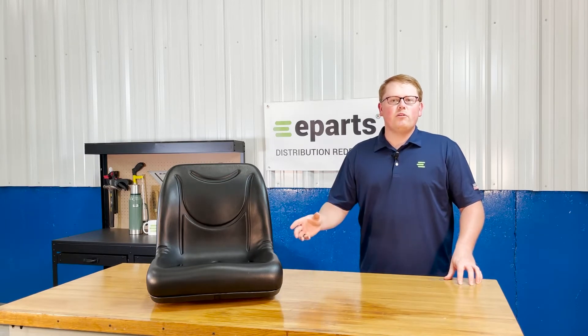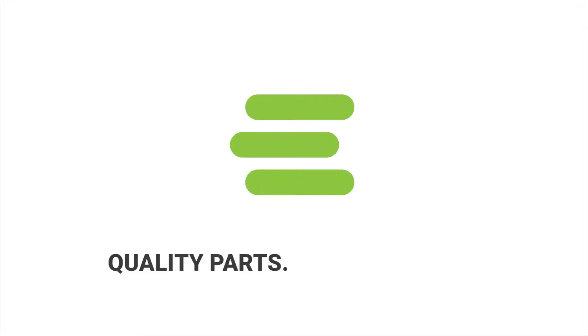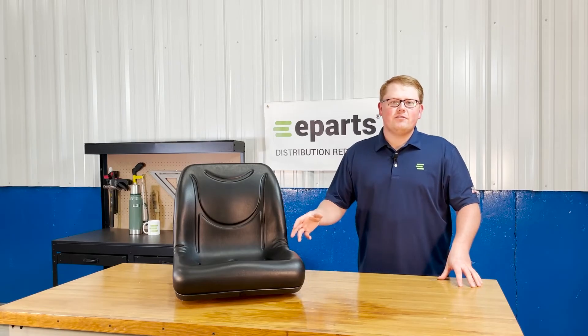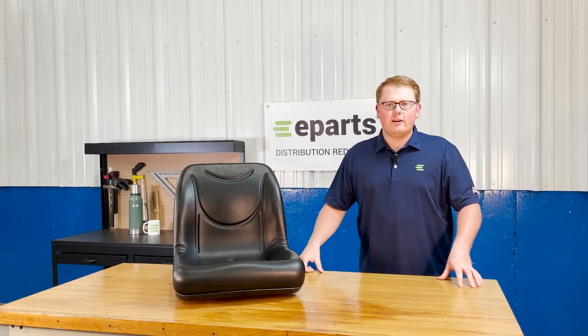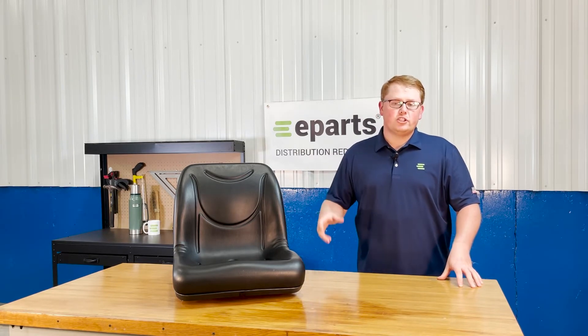Hi, this is Brandon with eParts, and today we're reviewing part number E-VG-12160. This is a direct fit seat fitting a variety of different John Deere Gator models. We'll put those applicable models in the product description or the video description below so you can check for your model there.